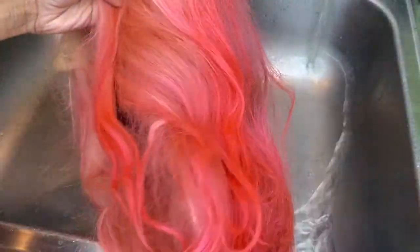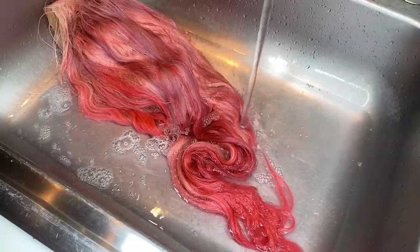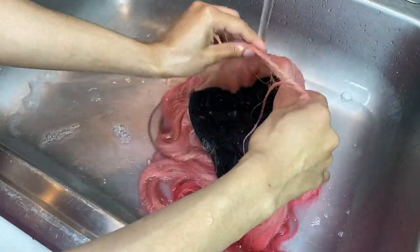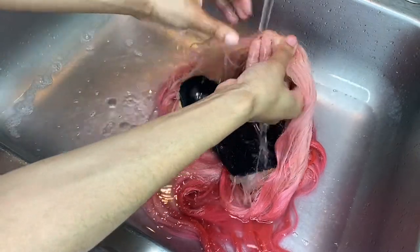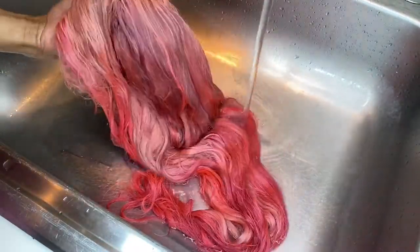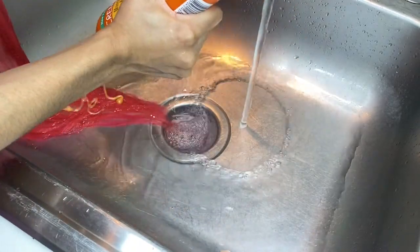What's good y'all, welcome back to my channel. As y'all can see, I'm just gonna be reconditioning my wig today and bringing this wig back to life. I'm gonna start by rinsing the hair, just letting the water run through it, and then I'm going in with my cream of nature mango and shea butter shampoo and just running that through there to wash this wig.